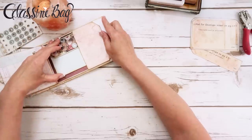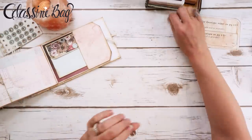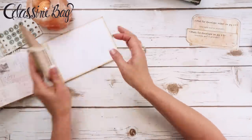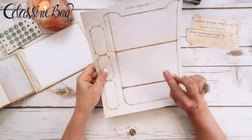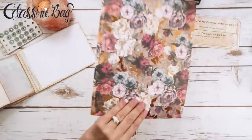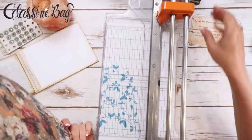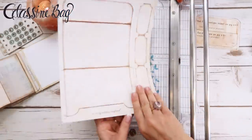So that's one way to do the envelope. Now back here I want to do something just a little different for the second way. This is what I printed off on the pattern paper — so this is the second way.